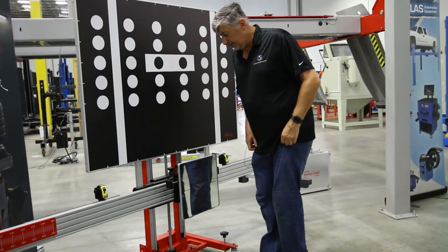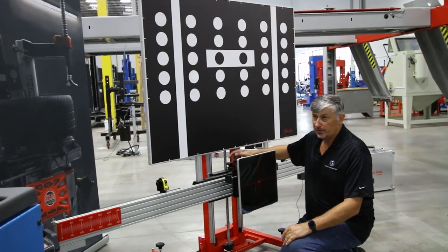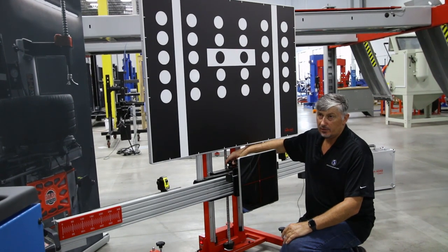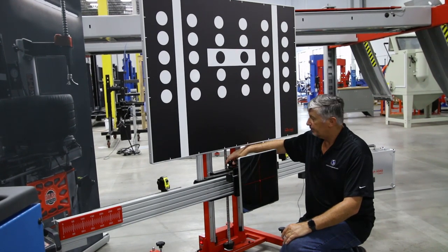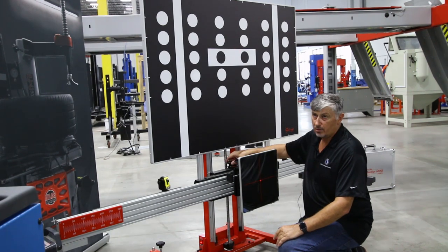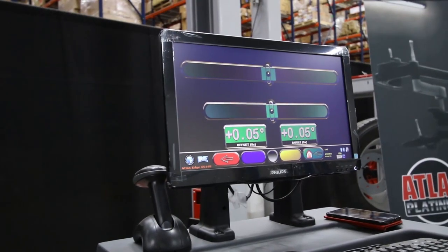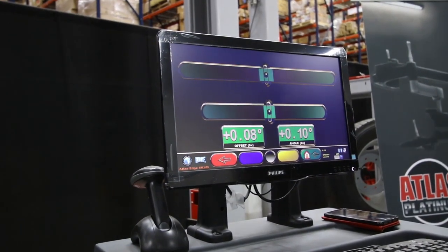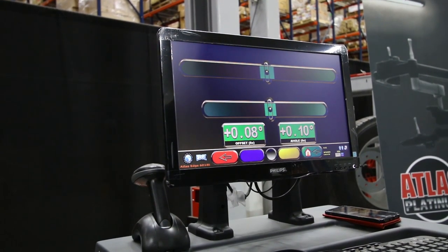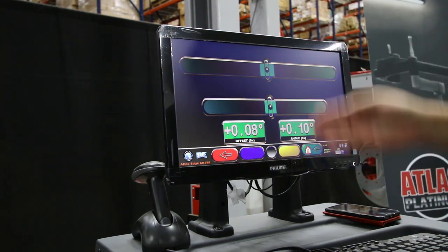That is done by means of two adjusters — there's a lock adjuster which we loosen, and we center it on the screen. Once your levels have been achieved, you'll have two green offsets showing. Obviously you want to get as close to zero as possible, but once you have that equalization showing, the vehicle is ready for its total ADAS calibration.